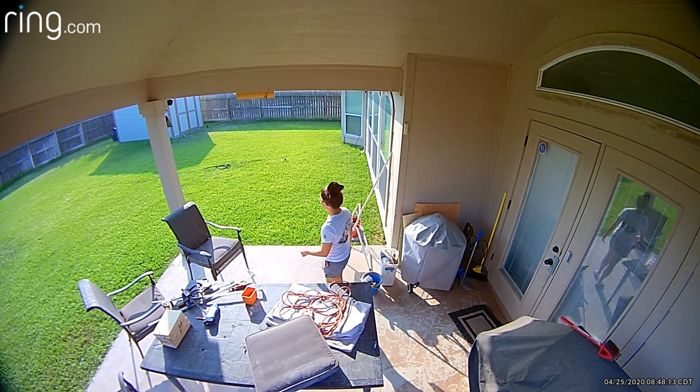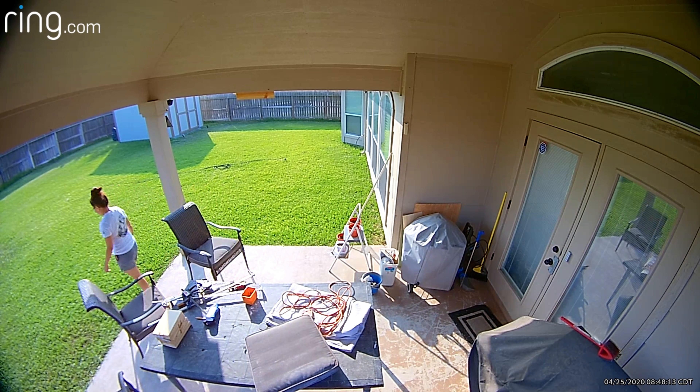Most if not all wired Wi-Fi cameras will pre-record, meaning it will record a few seconds before it senses motion, so you'll get the whole motion event — and most of the time, before the motion or person gets into the frame of the camera.